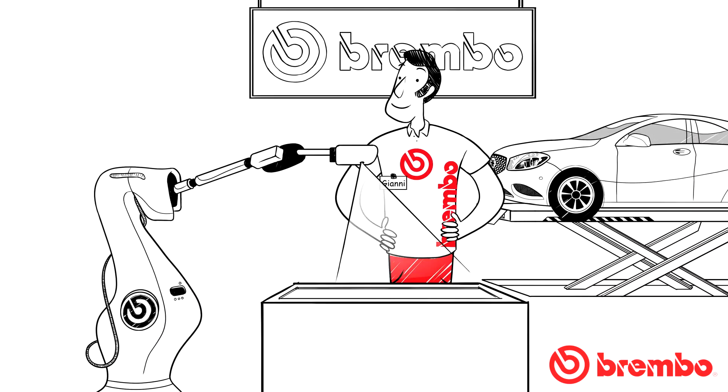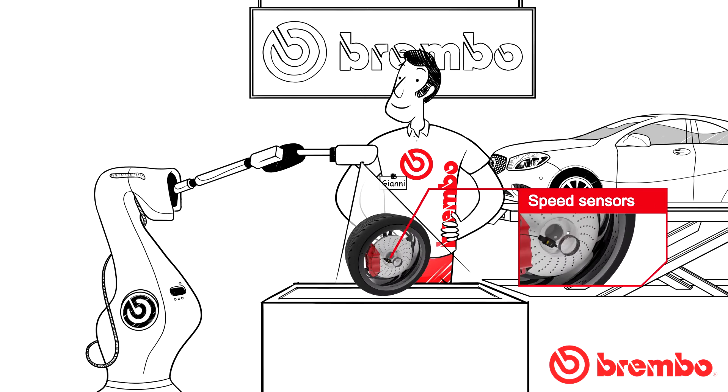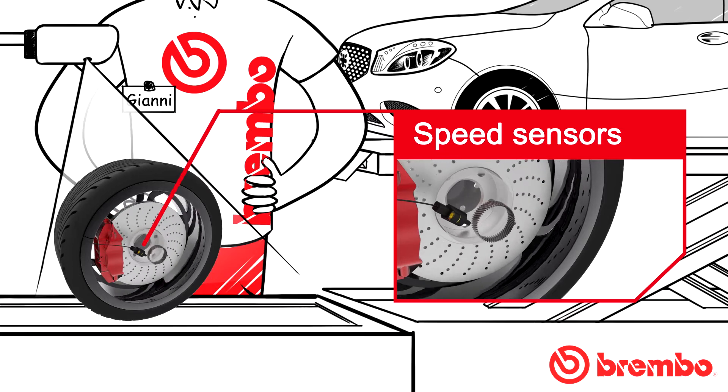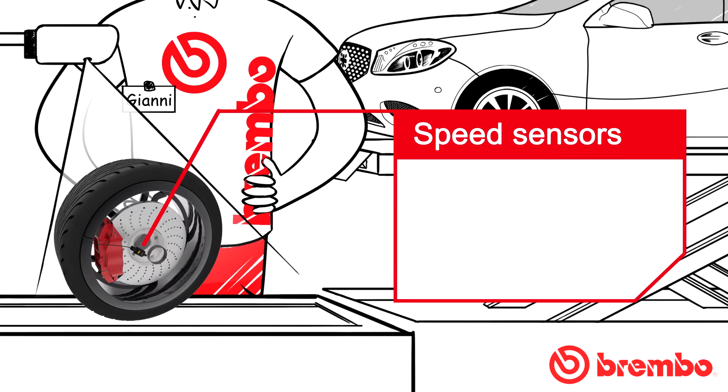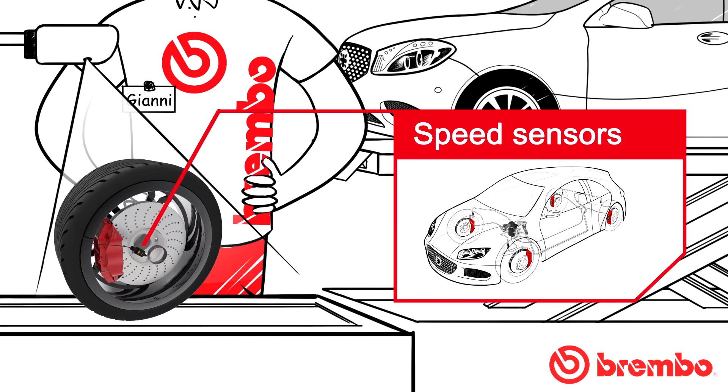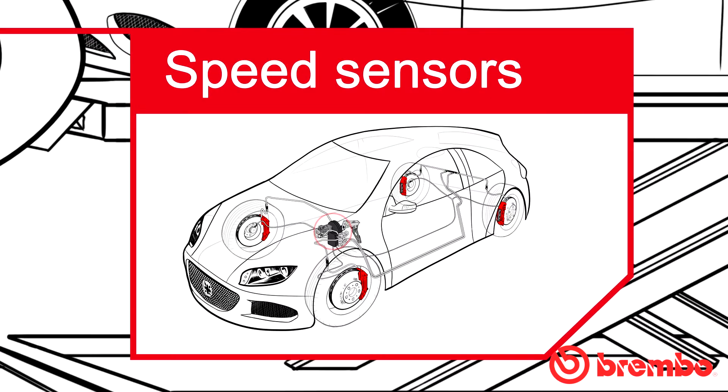The speed sensors detect the rotational speed of the vehicle's wheels. Installed on each wheel is an encoder, or phonic wheel. When the wheel turns, the signal produced by the encoder is detected by the fixed electromagnetic sensor. The signal is then sent to the ABS control unit, which verifies that the wheel's rotation and speed are aligned with that of the other wheels.